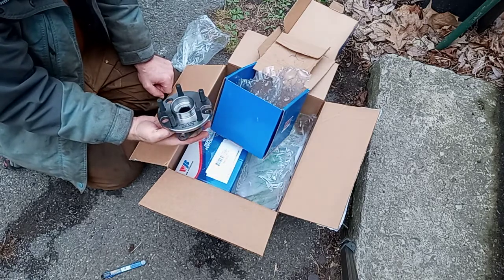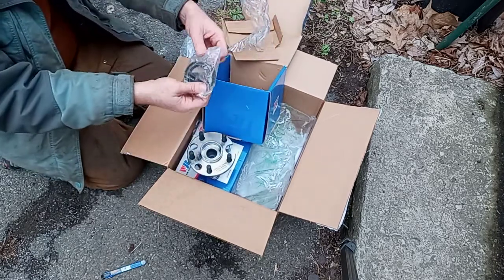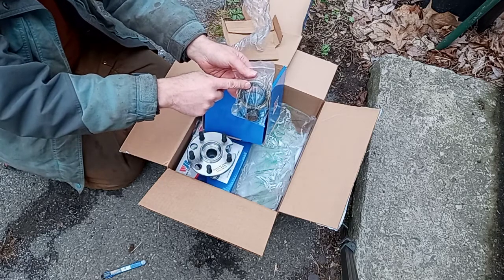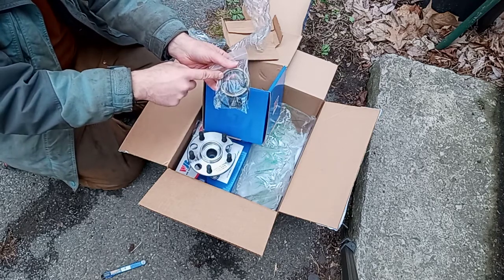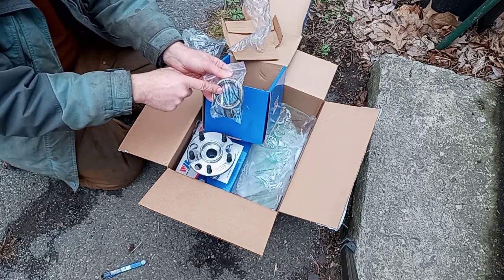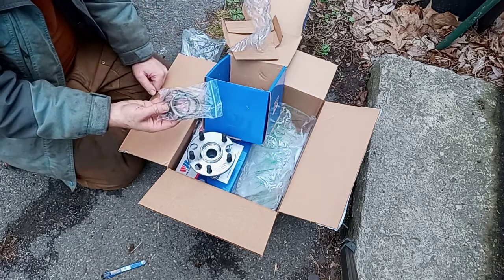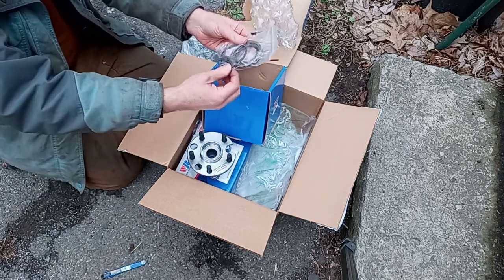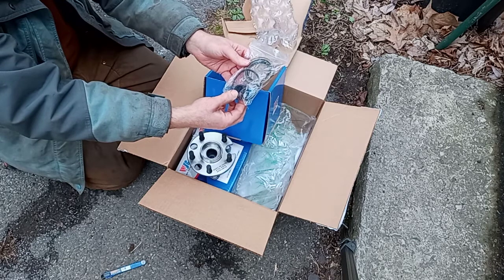I'm not going to bother unboxing the second one yet because they're identical. It comes with the rear wheel bearing, the rear seal, and a brand new axle nut. I actually bought a brand new seal separately, then discovered I only had one in my cart. I ordered another one, and then discovered that the bearing actually comes with the seal already. So we've also got this rubber gasket here — I don't remember taking anything like that off, but I'll have to figure that out.